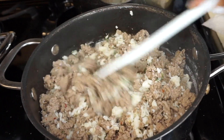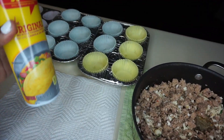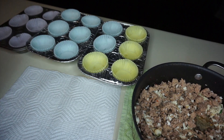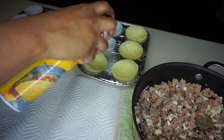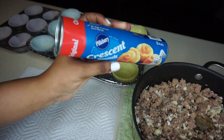Take your muffin pan, put your paper muffin liners inside, spray the pan, and spray the inside of the liners as well.